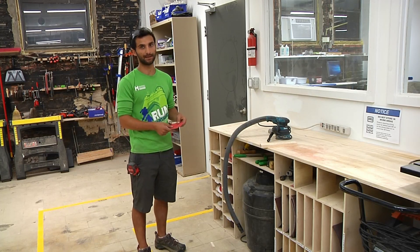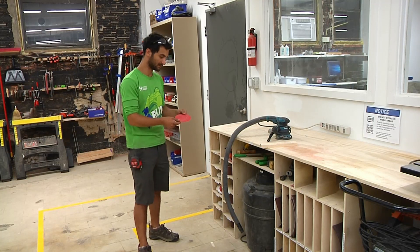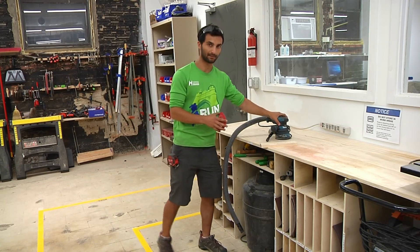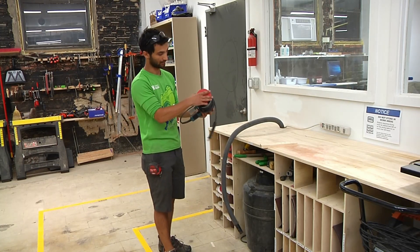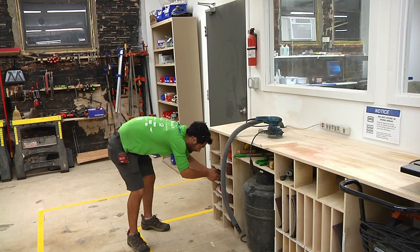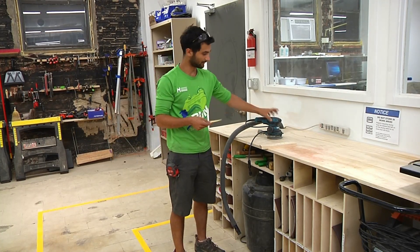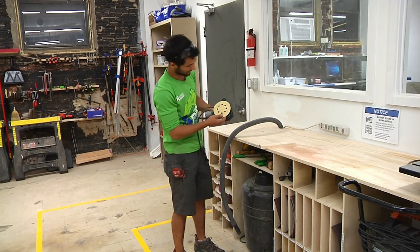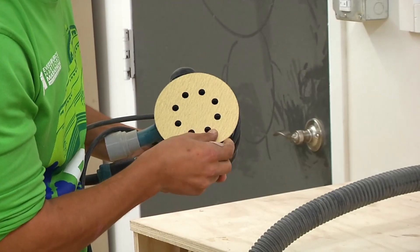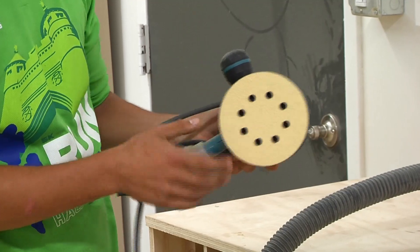Don't put back used pads because no one really wants to start by using one that's already been partially used. This pad has a whole bunch of holes so you don't even need to bother about aligning it with the holes on the bottom — it will line up naturally. But some pads have holes only in particular places, so you need to do a careful job of aligning them so that as it's sanding, the sawdust can go in and get sucked out.